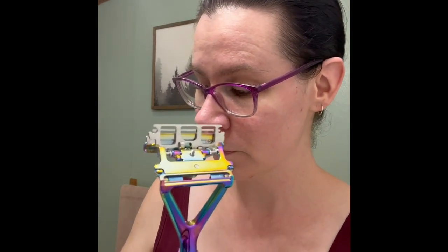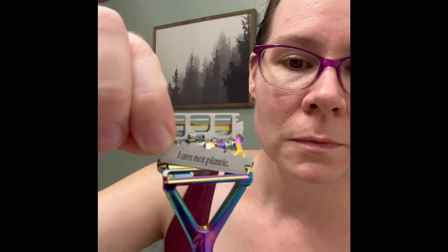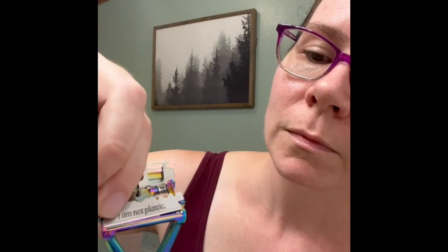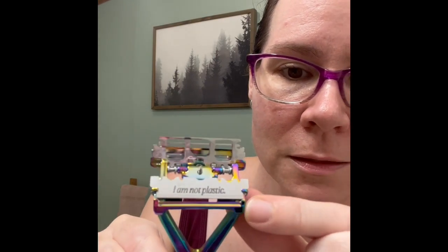Let me show you — let's load this one. It is loaded correctly when you can see both sides seated properly. Now, you can channel your aggression with your shave depending on whether you want a mild, moderate, or high aggression shave. There are three trays: the bottom tray, the middle tray, and the top tray. Potentially, you could have three blades in here at one time. I'm doing two today.